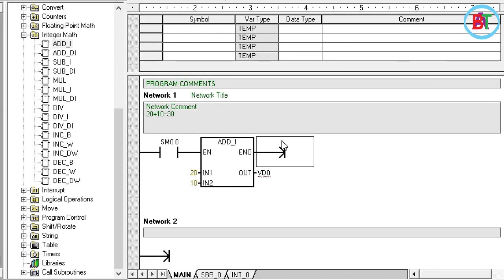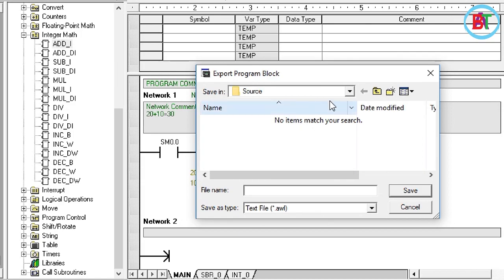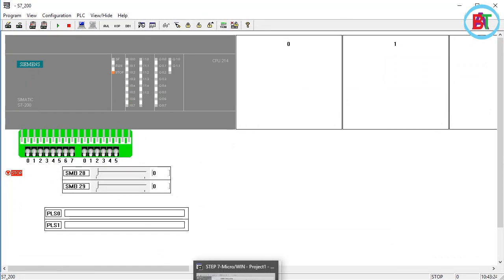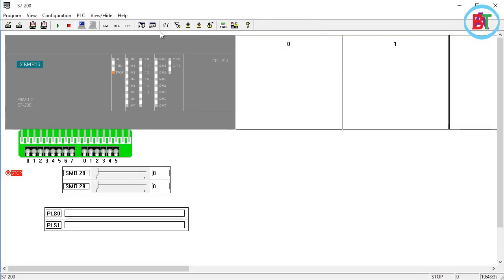Just choose the integer type by the word and add the string. The integer type will be changed, meaning we will export the integer type. I will call it the name of the port, then I will call it the index. We are going to do this simulation. Now we have to confirm that the CPU is 221.